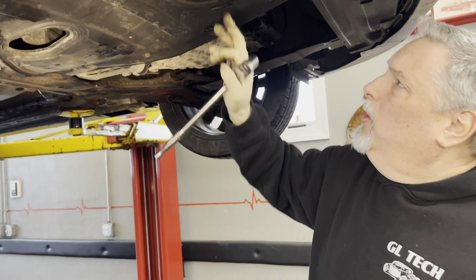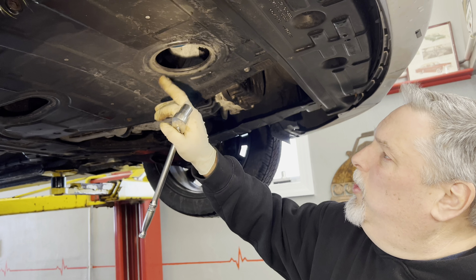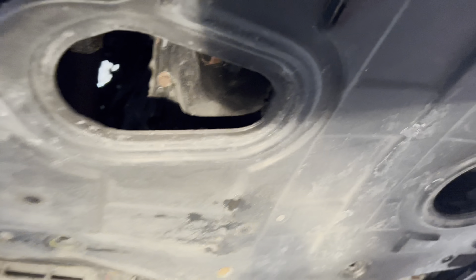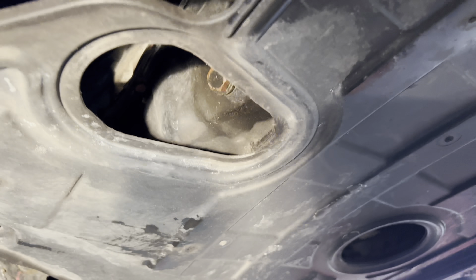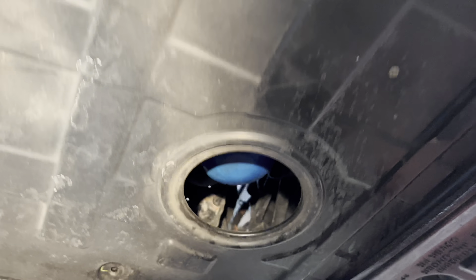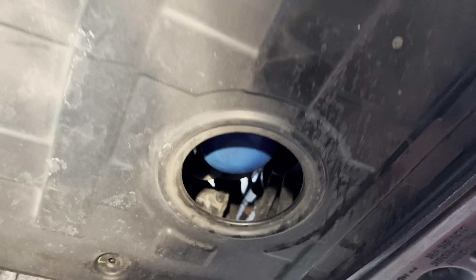This has a 2.0 turbo in it. We've got our oil filter through an access hole here and our drain plug is through here. The drain plug is a 17 millimeter, and we have an oil filter wrench that's 80 millimeter, which we're going to put on there with a socket extension. So we'll get going on this now.